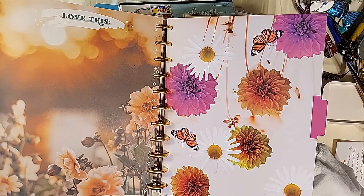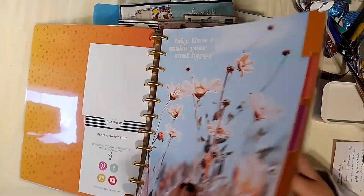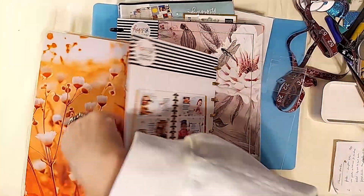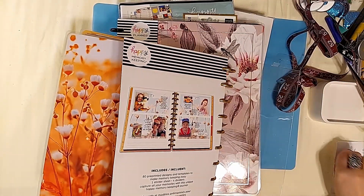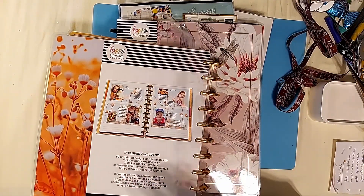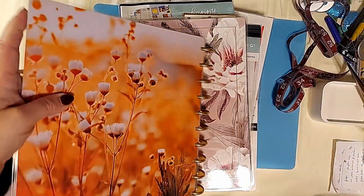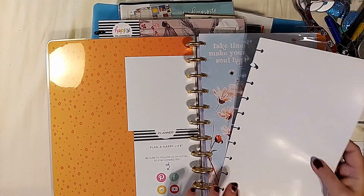More butterflies and flowers, and yes this is right-side up. "Collect moments, not things." If you're ever unsure about what the layout will be, you look on the back — the back detaches, it's just paper — but it tells you how the layout looks like inside and what it comes with. This is just a piece of plastic that wraps around the book. I like to use these — I take these off and use them as additional tabs in here, and I'll show you that later.